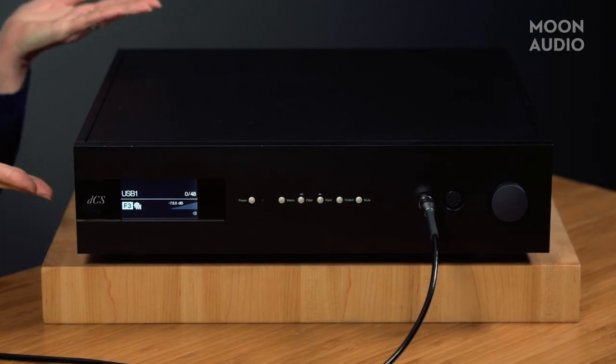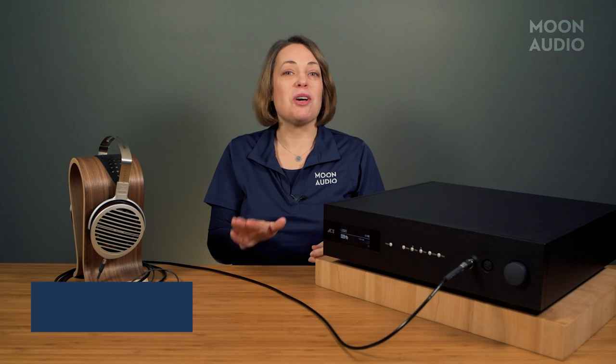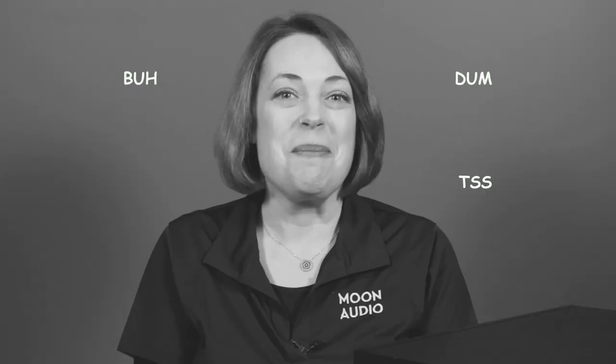This masterful looking box is the DCS Bartok. It's a combination DAC, music streamer, preamp, and headphone amp. The headphone amp is an optional add-on, but here we've got the version with the headphone amp because we're Moon Audio and we love headphones. The Bartok with headphone amp costs $18,500. In short, an elegant and well-built exterior that houses cutting-edge technology and produces some of the most resolving and realistic sound that I've ever heard.